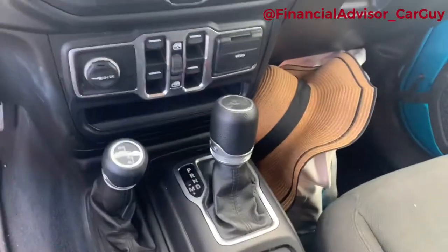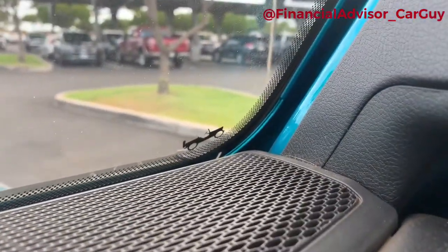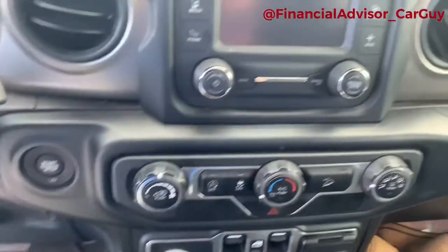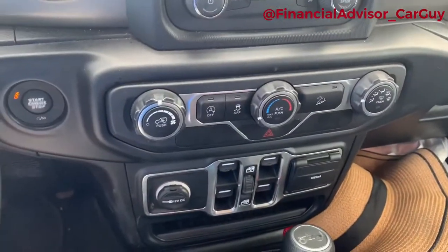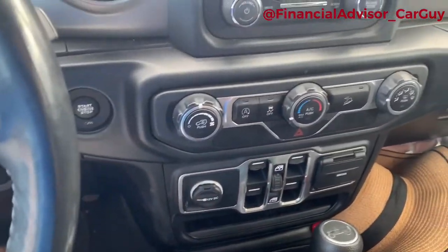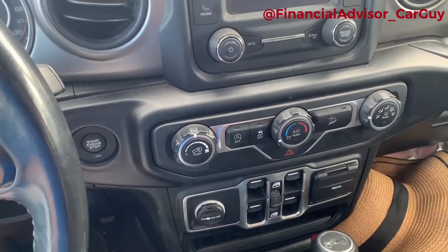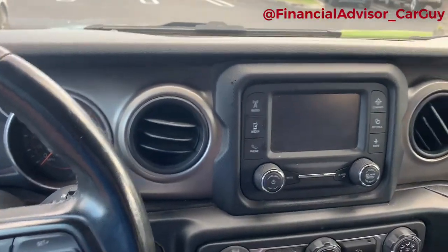A couple more Easter eggs I thought were pretty cool — there's a little tiny Jeep on the windshield, which you can kind of see right there. And the little Jeep right here on the shift selector, kind of a throwback to the Willys stuff. I would say the one feature that I hated the most, and one thing that I turned off every single time I drove it, was the automatic killing of the engine. So if I come to a stop sign, the car would turn off. And then the moment I take my foot off the brake and put it on the accelerator, it starts back up. While that would be okay in most cars, I found it incredibly annoying here. So I disabled it every single time.